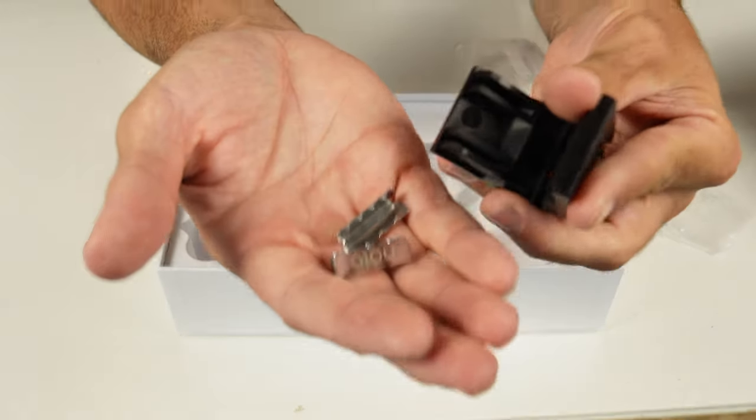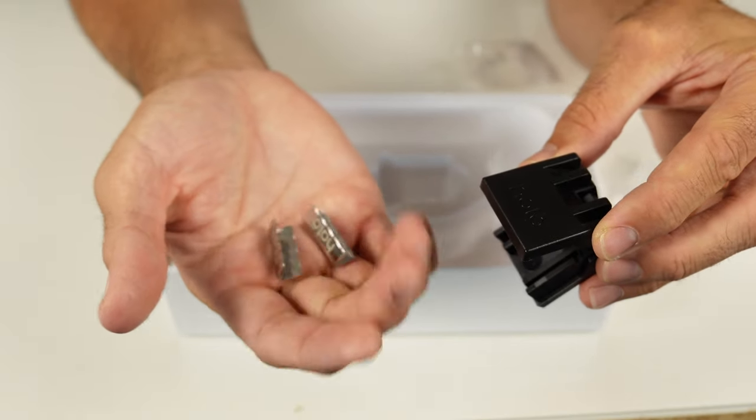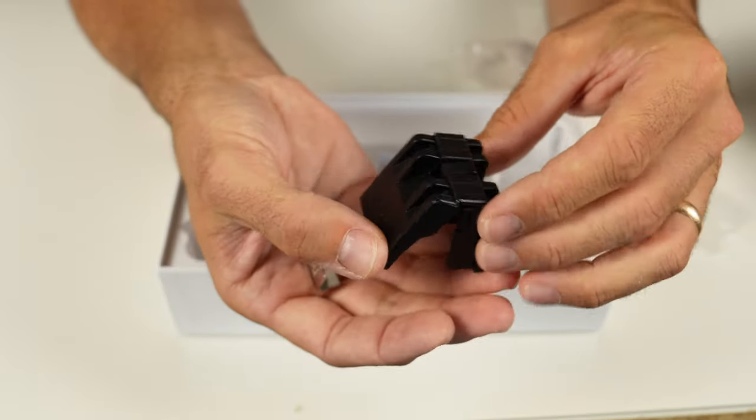Last but not least, here's a new tool to adjust the collar's length. Halo 3 has been hyping their Perfect Fit feature, so I guess this is the key to it. Let's put it to the test.